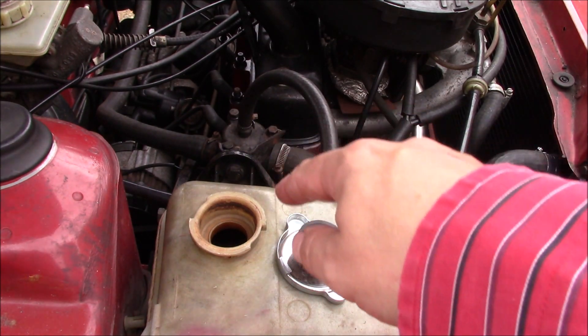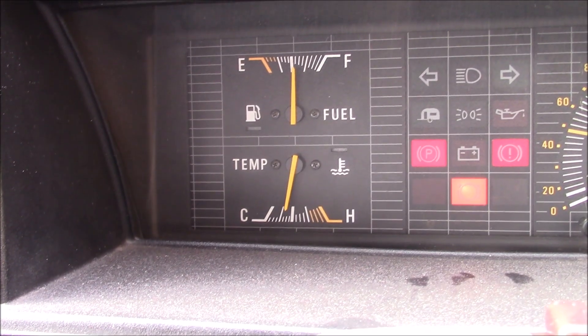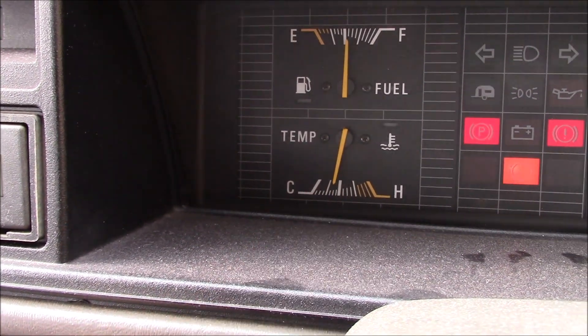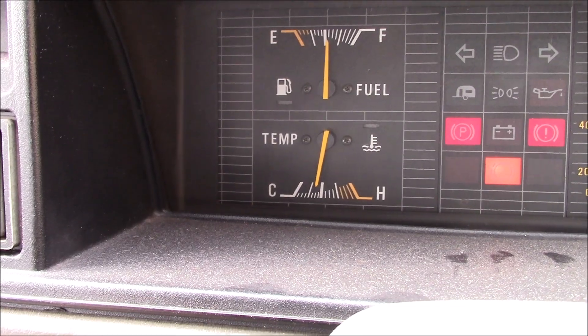I'm now going to top this up with some fresh coolant so it's up to the right level, and then we'll give this a test run. Just taking it around the block, and the temperature is holding steady just there, which is exactly where it was when I got the fan running all the time. It's never gone above the half gauge, even when I've been stuck in traffic, so I'm happy about that.